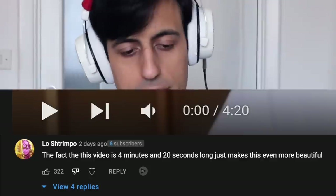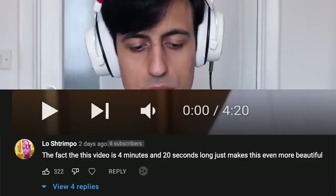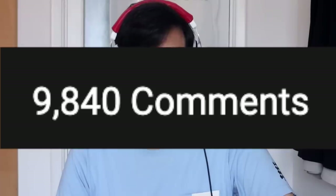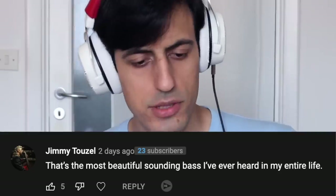The fact that this video is four minutes and 20 seconds long just makes this even more beautiful. There are almost 10,000 comments and 99% of them are about the 4:20 minutes-long video. I totally didn't expect that — that was a sarcastic joke because I actually expected a lot.